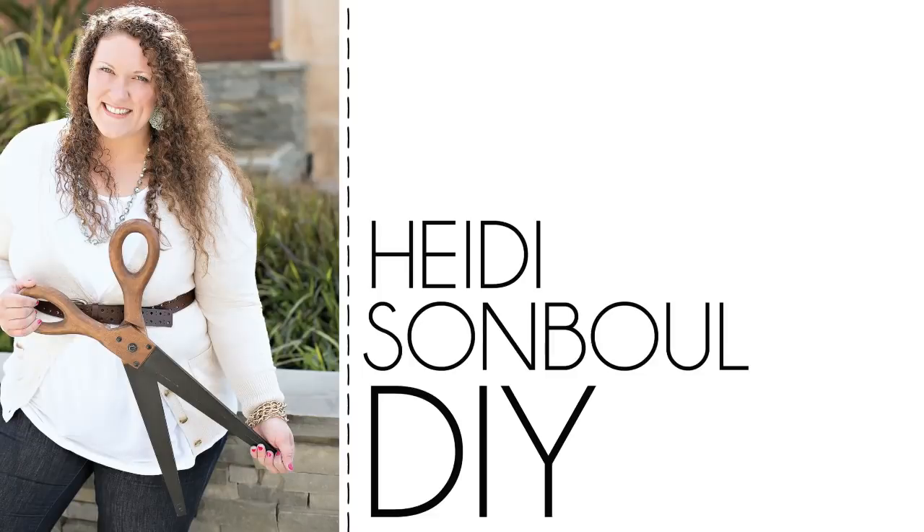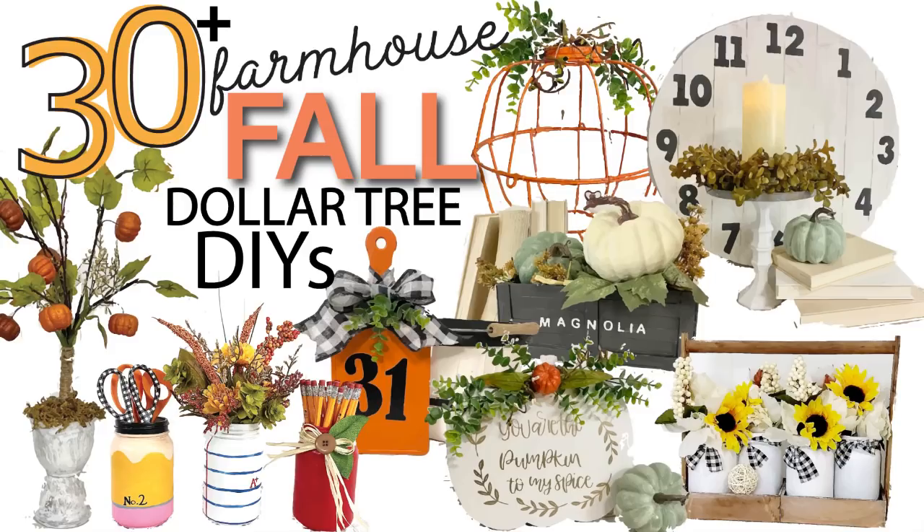Hey friends, welcome to my channel. Today is a mega video where I take all of my fall DIYs so far this season and put them into one mega video. Now let's get crafting.